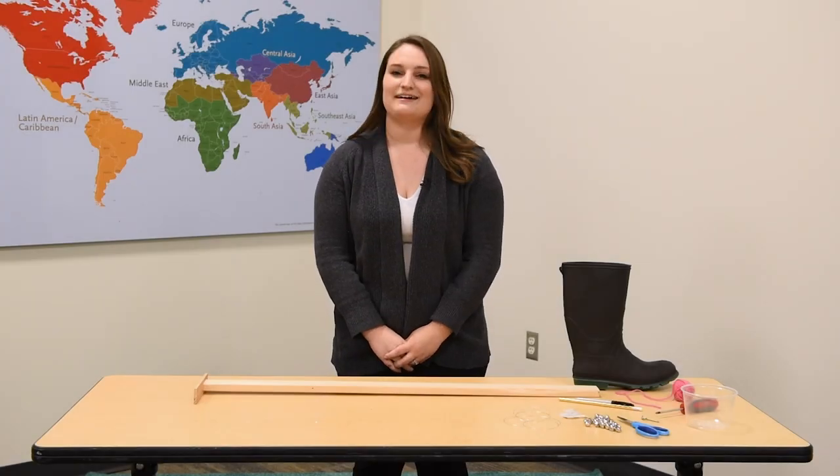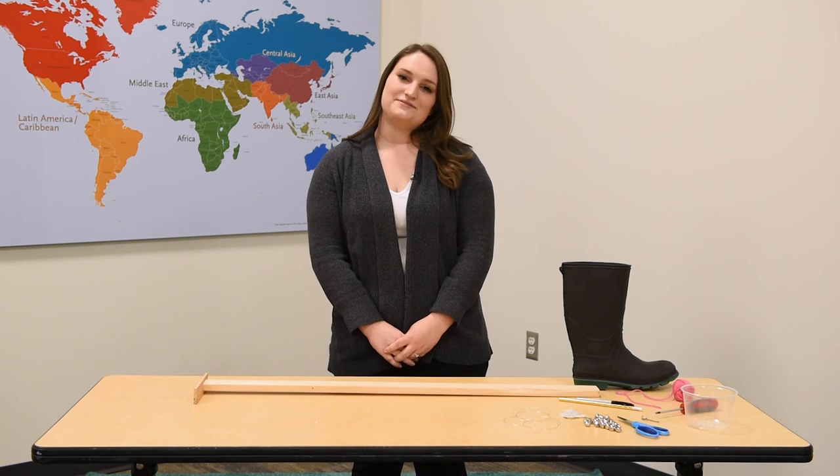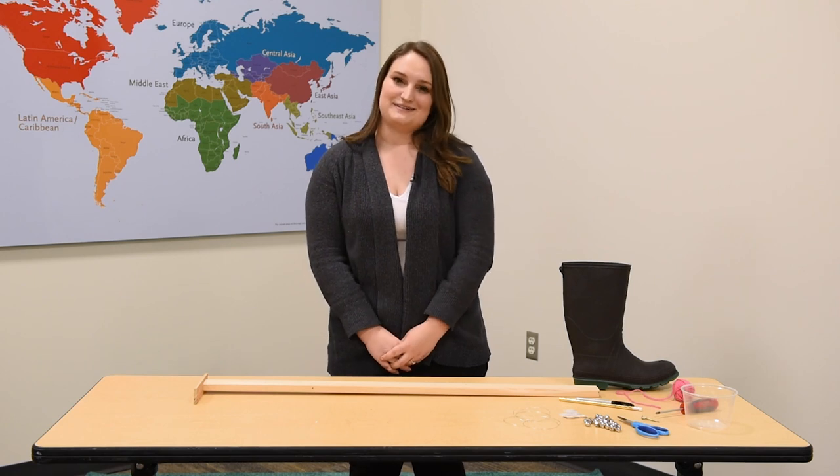Hi everybody, my name is Katie Martinek and I work on the education team here at the Musical Instrument Museum. Today I'm going to give you a sneak peek at our Musical Adventures classes by showing you the sort of instruments that we build together. I hope to see you in class someday.